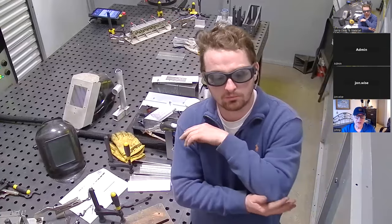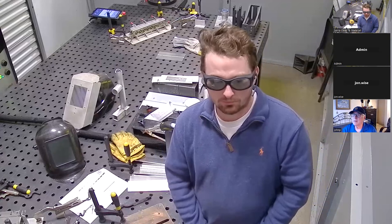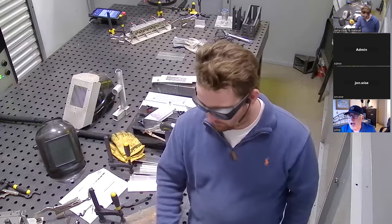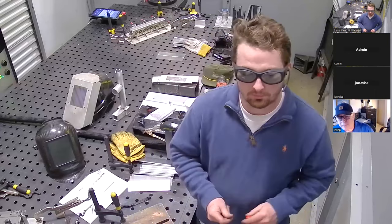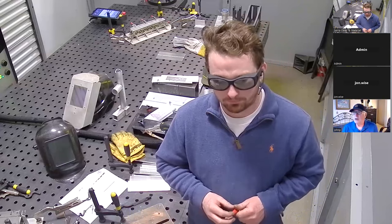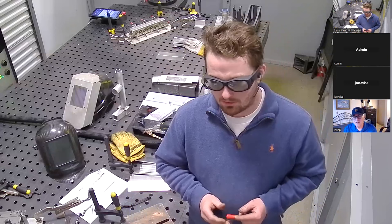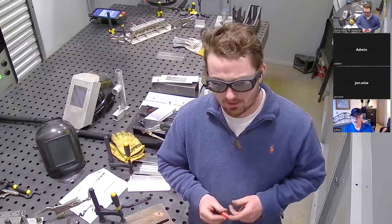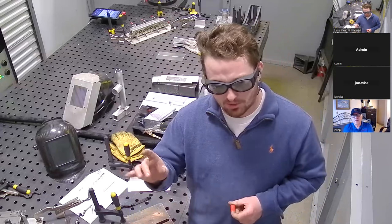Somebody has to pass a safety course before they can even turn the machine on. The code in the machine won't allow you to just turn it on without having filled out and signed the safety course. You go through it — I think it's about an hour. You watch a few videos and take a quiz, and then it gives you a code that you put on the machine to unlock it.